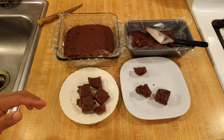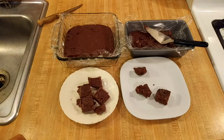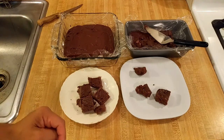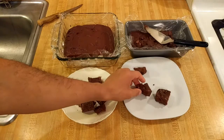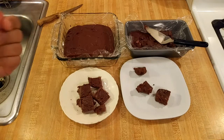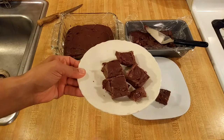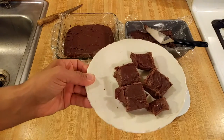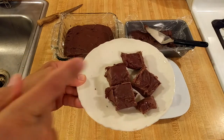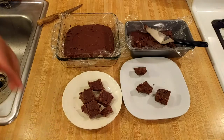When it came time for the taste test, the two-ingredient sweetened condensed milk fudge was definitely better — it had a much stronger chocolate flavor. The fudge also had a smooth yet firm texture that melted in my mouth. In contrast, the fudge from the first attempt not only had less chocolate flavor but also had a somewhat unpleasant texture — kind of gritty, almost like there was a lot of crystallized sugar. Honestly, it was a lot worse than I was expecting.